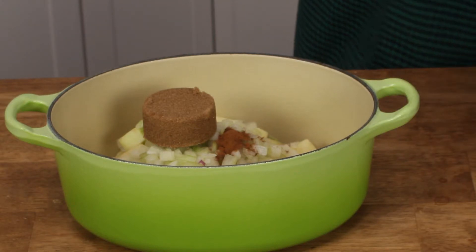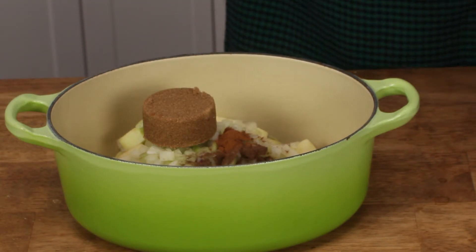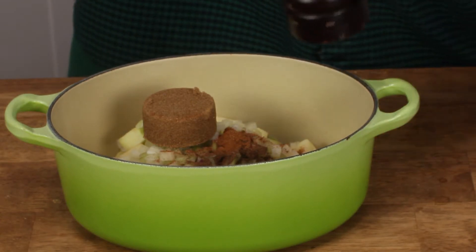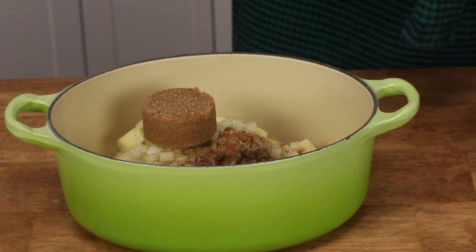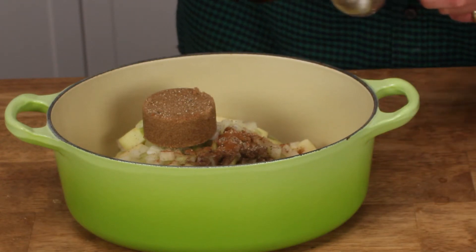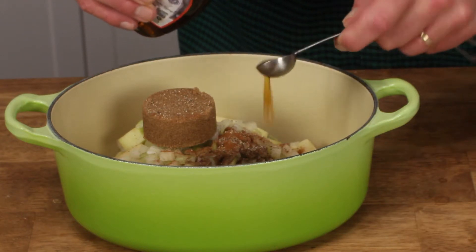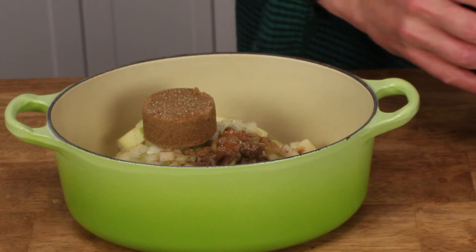And an eighth teaspoon of ground cloves, and an eighth teaspoon of nutmeg. I love the smell of nutmeg. Then add some grinds of black pepper — I'm adding five. Remember, this is a savory, not a sweet turnover. And one and a half teaspoons of pure maple syrup. I'll have the recipe printed on my website. All right, done.